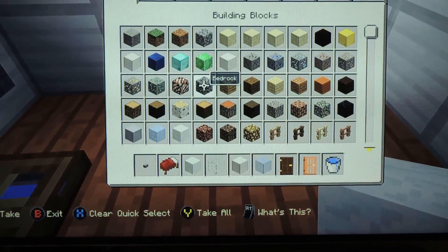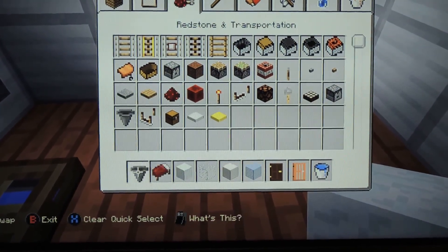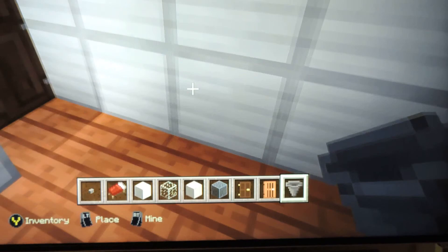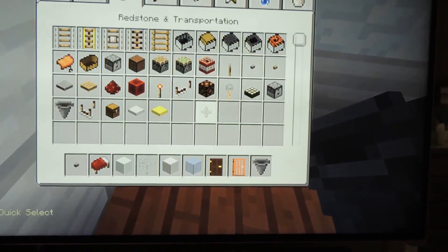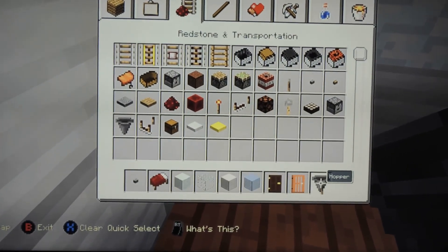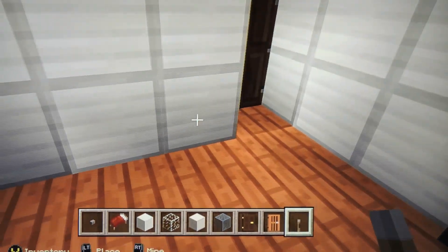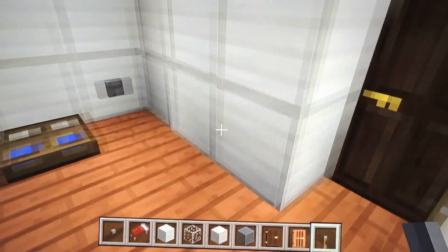For the sink, you're gonna want to have a hopper. Place it anywhere you want inside the bathroom — I'm gonna place it here. Then get a lever and make it facing down to the sink. And that's all for the bathroom.